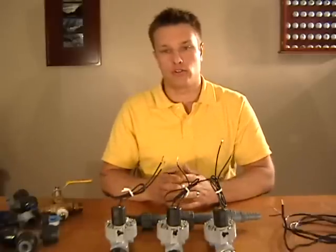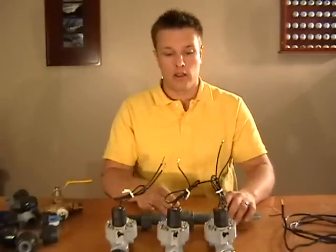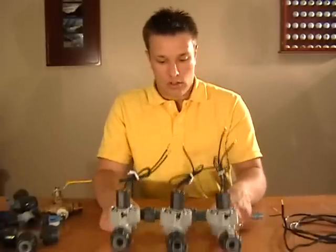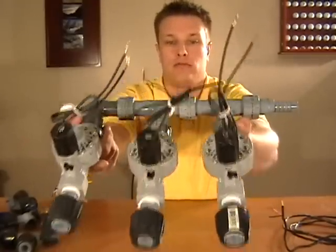Each one of these valves represents a zone of sprinklers. You don't want to have enough water pressure to water your whole lawn at once unless you've got a really small lawn, so you're going to have to water in different zones. Each one of these valves represents a different zone. These are Orbit automatic valves.